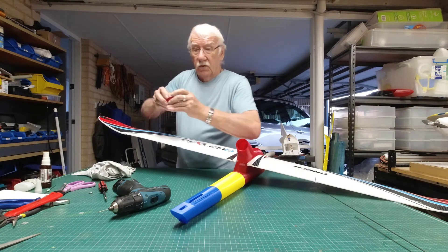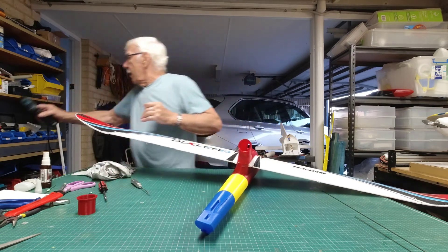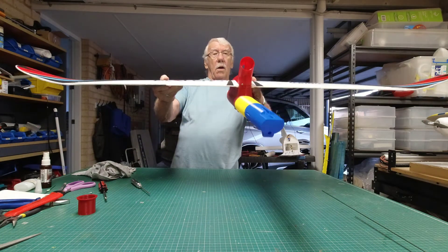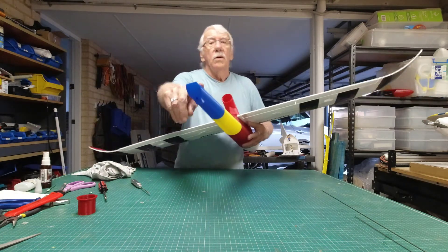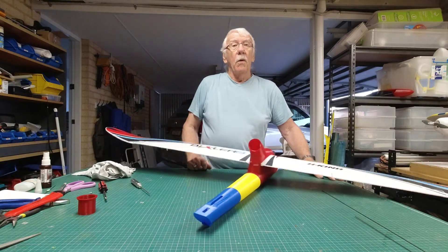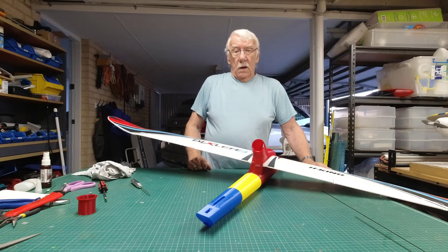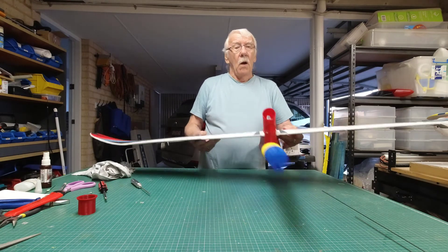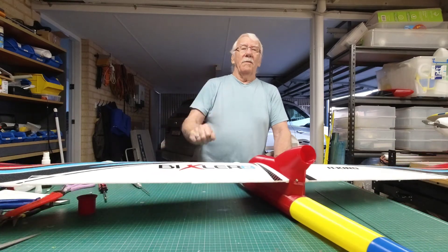I think that's about all for now. I'll come back when I do the tail — that'll be made from Depron mainly to keep the back end light. Thanks for watching, bye for now.